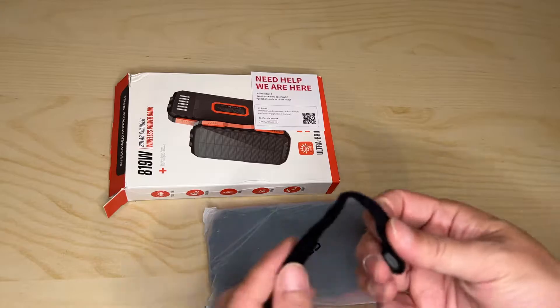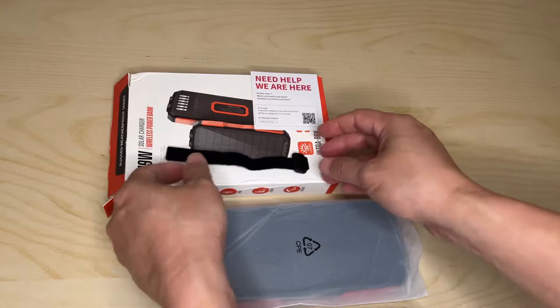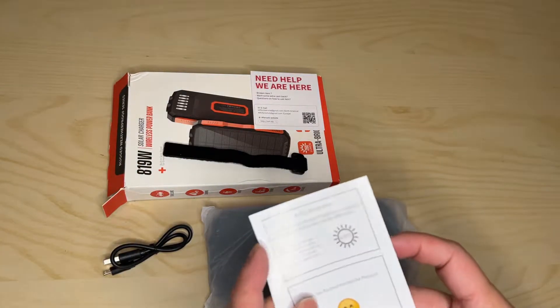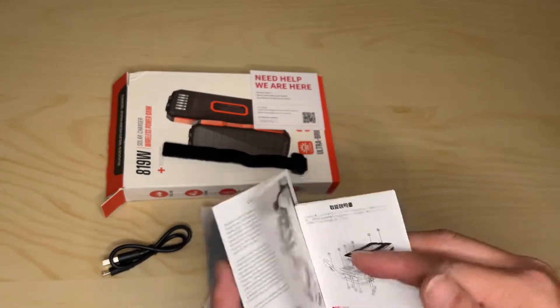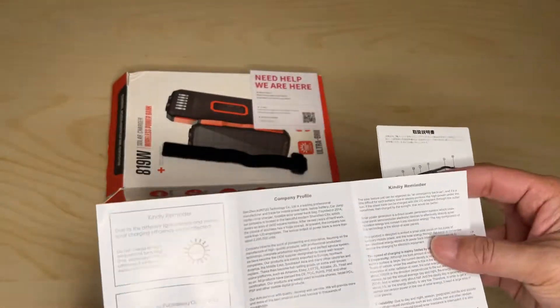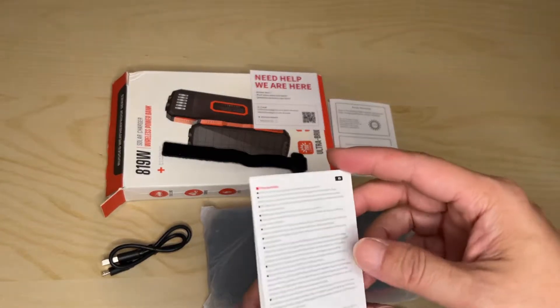Here's the lanyard — it's a velcro, very soft velcro. There's a friendly reminder card and a thank you card with a little more information about the company itself. And here's the instruction manual.